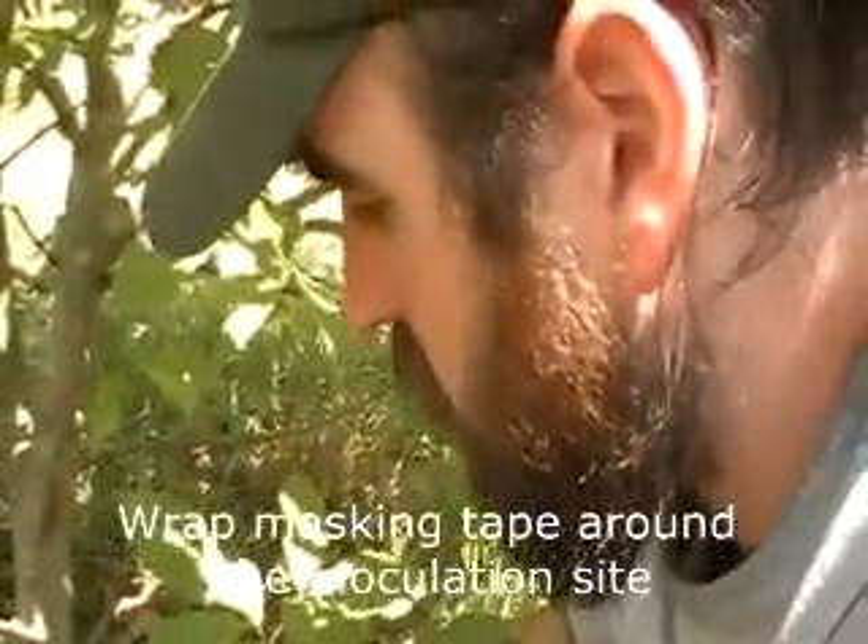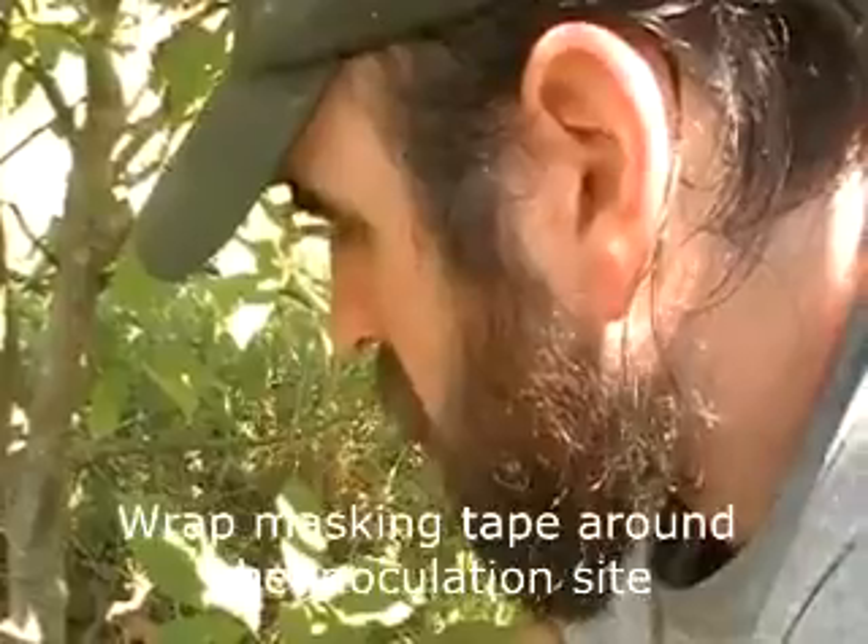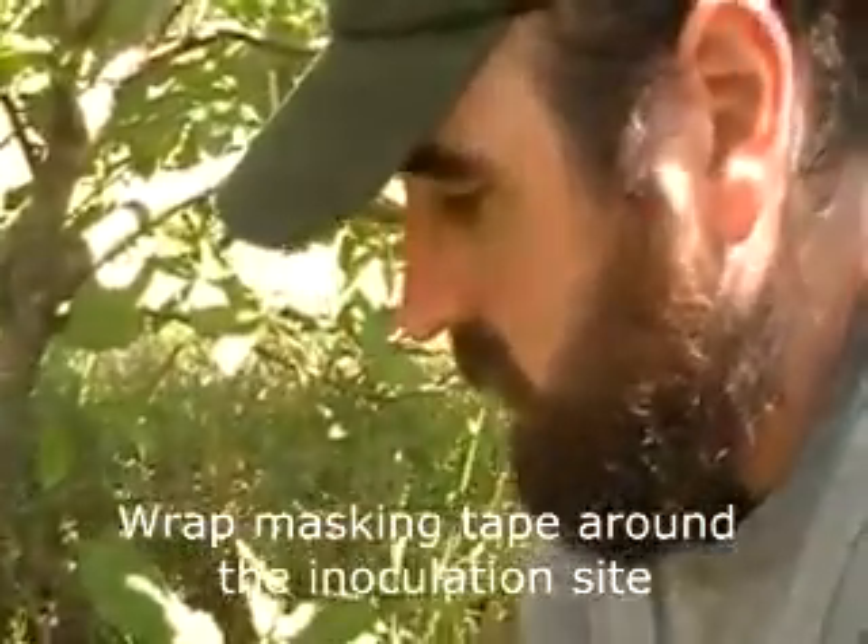Next we need to put masking tape around the cork borer holes. This does two things: it keeps the inoculum plug from falling out and it keeps it from drying up. Just one wrap overlap.